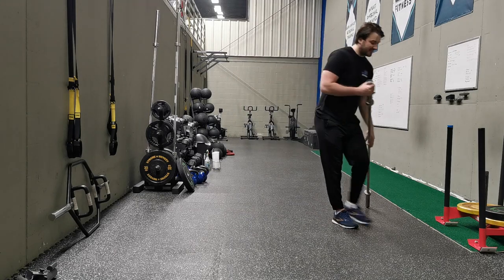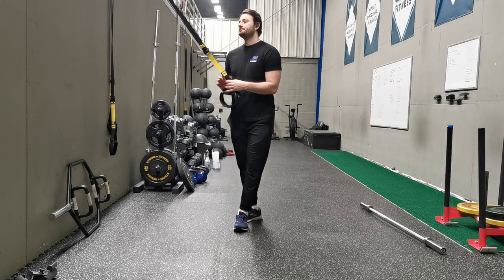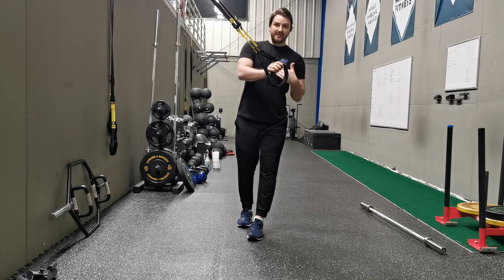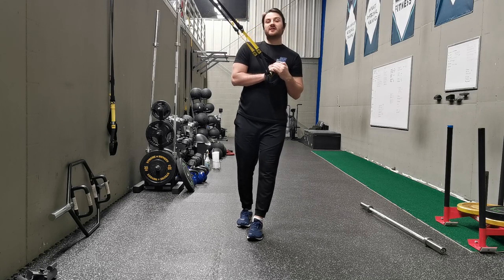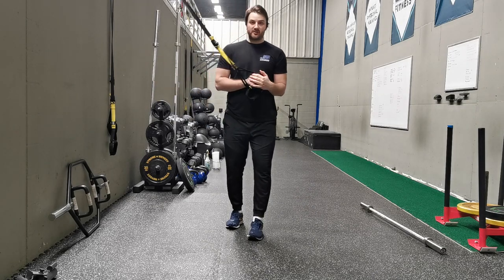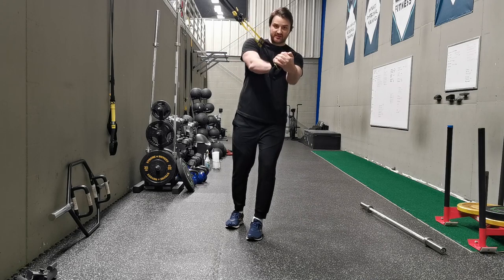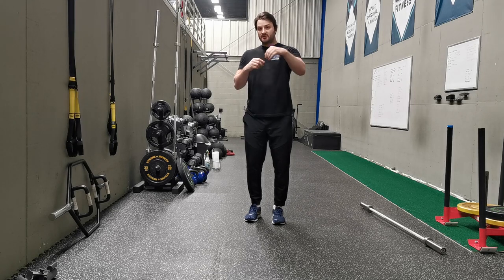Using one last example of how we may progress or regress an exercise with a client — if we look at a pallof press, and I'm just going to use the TRX as an example. A shorter range here, or less axis of rotation, the easier it is. Whereas if we extend right out, the more difficult it is. So with a client that may not have adequate core stability yet, we may work with just a shorter range, and then progress them eventually as we create the adaptations we want, to full extension — thereby creating a longer axis of rotation.